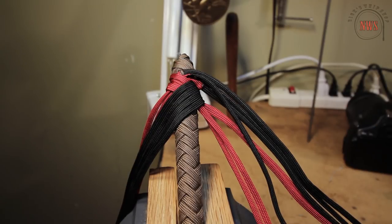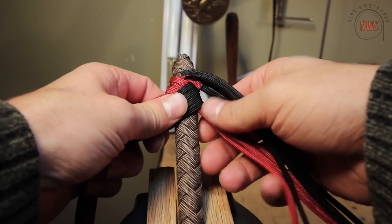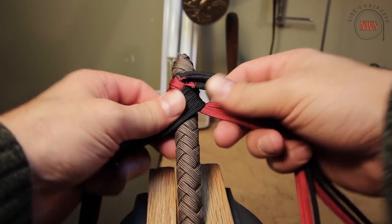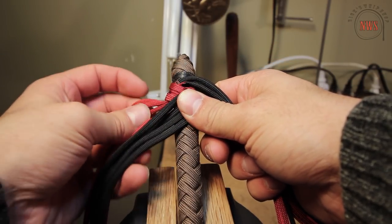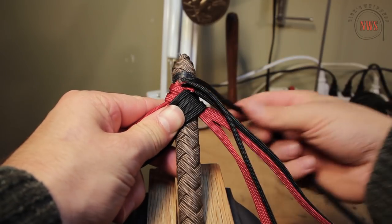So I'm getting ready to plate this handle, and I'm going to do so in a two-strand side-by-side diamond plait, taking two strands and plating them at the same time. Now it's important to make sure that as you're plating the handle, you don't lose this orientation that you see right now. So whatever order the strands are in, do your best to keep them that way.